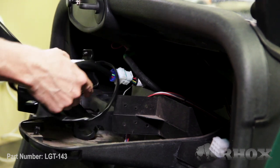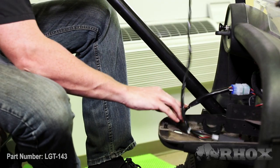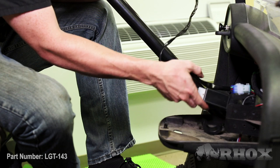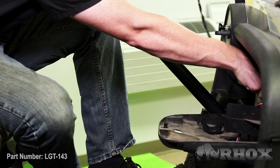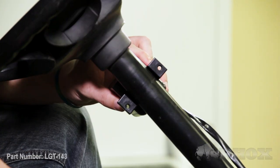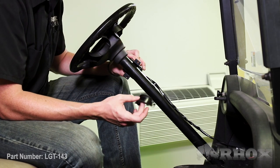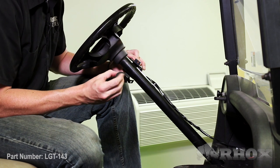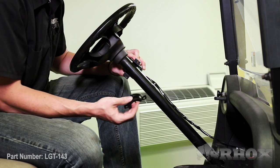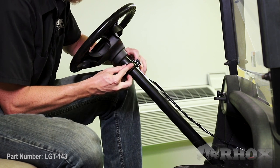From here, we're going to go ahead and mount our turn signal onto the steering column. We want to make sure that there's enough slack in the line so we can keep all of the big parts of the harness behind the dash. We're going to take our mounting collar as well as one of the spacers — we're going to use the large spacer because the steering column on the RXVs is a little bit smaller — and go ahead and put that right into place and attach it using the supplied hardware.